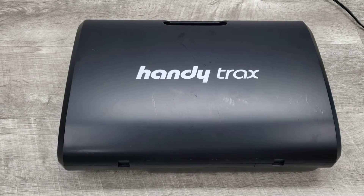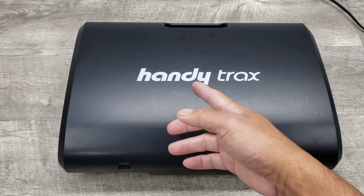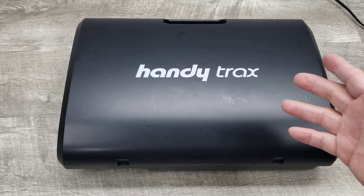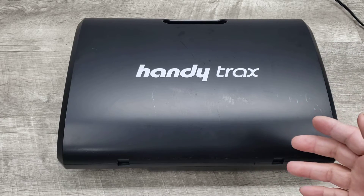Welcome to Beyond Soup where I put up all sorts of stuff. Today we have a Vestax HandyTrax portable turntable. I just wanted to do a quick demonstration of the unit and provide you with a quick overview on it.